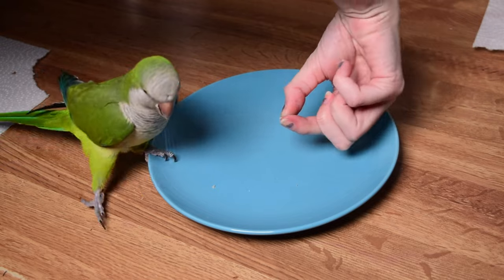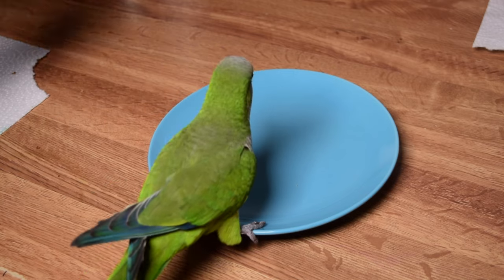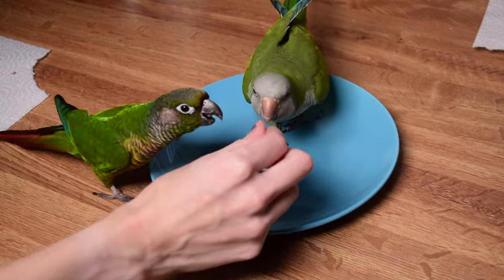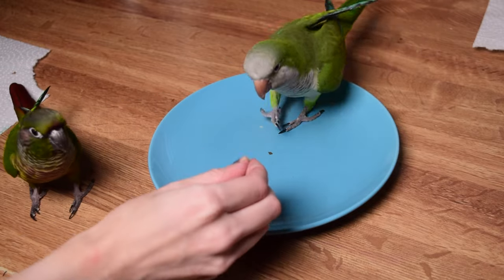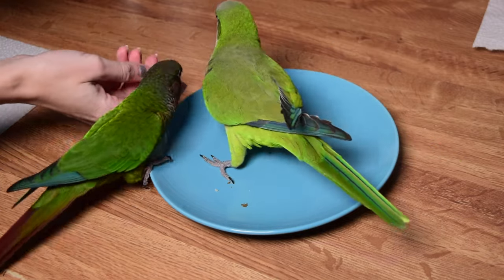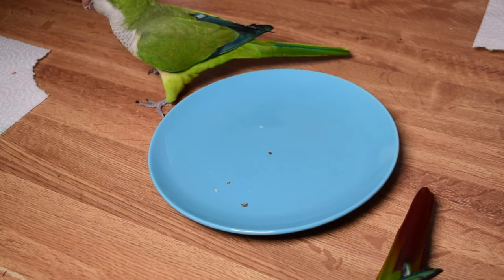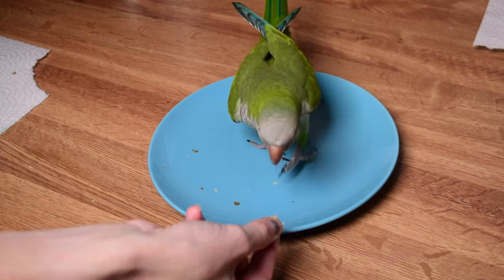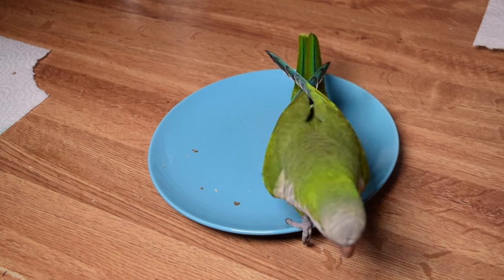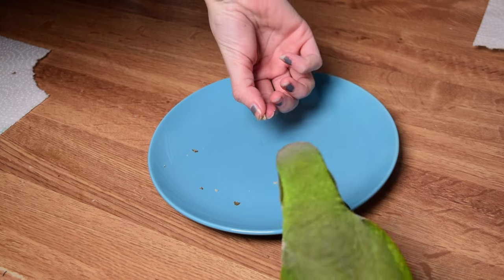Newt had absolutely no problem with this — he was Speedy Gonzalez zooming to the other end immediately, which was brilliant and perfect. Toto on the other hand was quite hesitant, so he took a little bit more time to get comfortable, but he did get there in the end. Just take your time with it, build up some confidence. You can leave this dye out overnight as long as you use a dish you don't care about getting stained. We don't want to capture a memory of tormenting our bird to get their footprints — we want this to be a memory of a really good, fun time together.